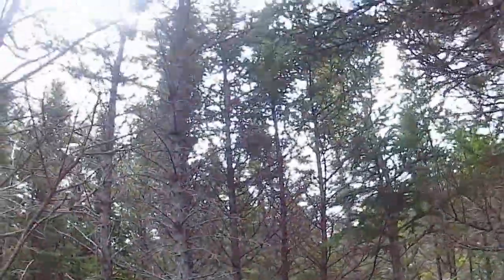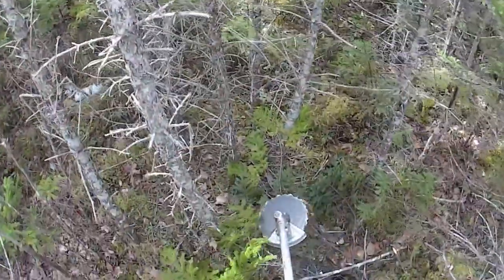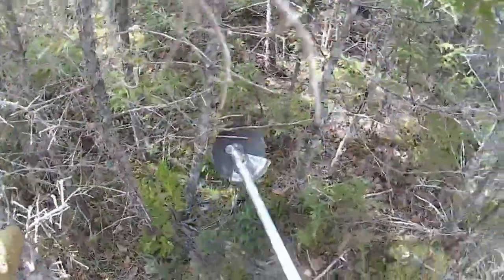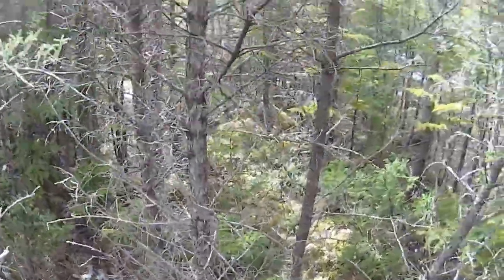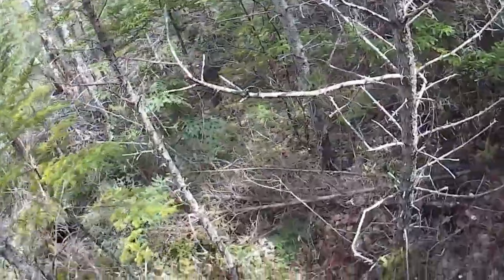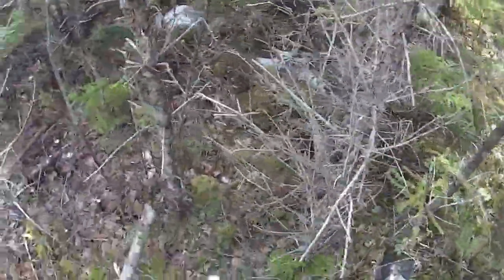One thing I do when I'm assessing what tree to leave standing is to look up at the crown of the trees. What tree is dominant and vigorous? Then I remove the competing trees roughly four to six feet around it. Keep in mind, this is appropriate for our woodlot circumstances. Every woodlot is different, so please get professional advice before you start cutting any trees.